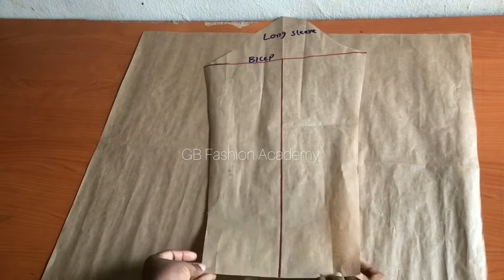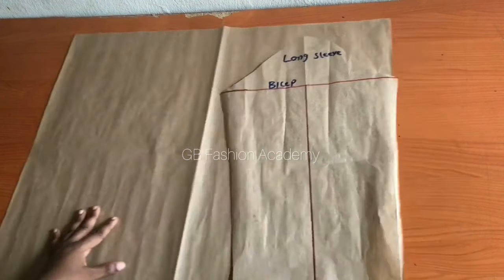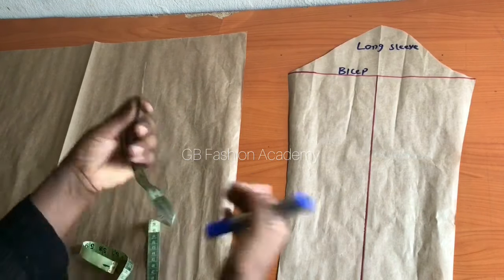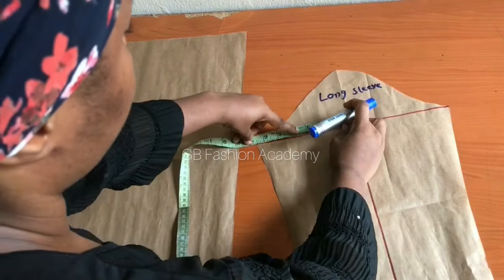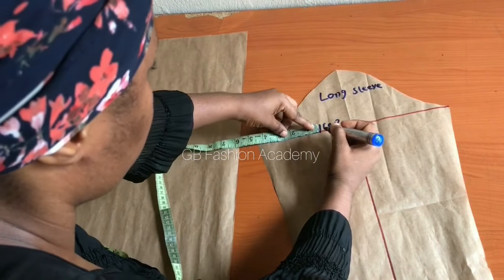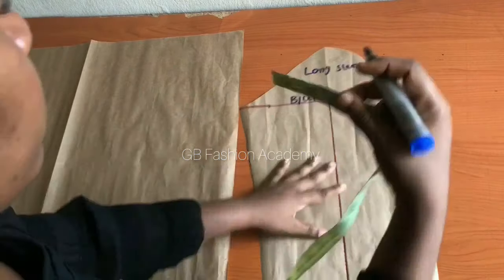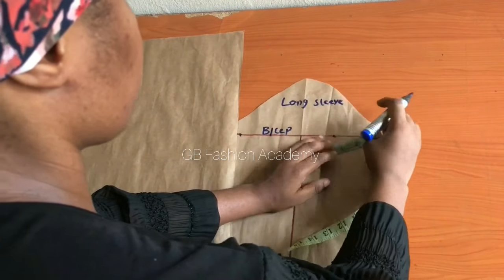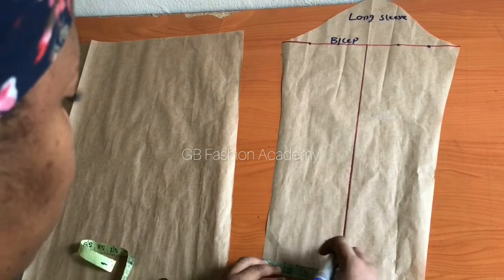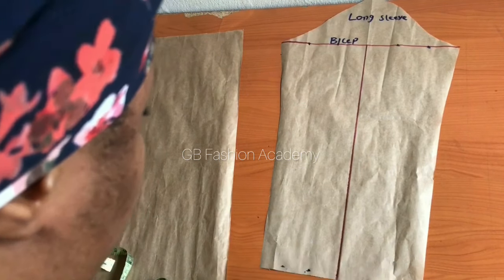To get started with the upper part, I'll begin with the bishop sleeve. The sleeve we are working with for this jumpsuit is called the bishop sleeve. I have a long sleeve pattern with the bicep line and midpoint already marked — you can watch my previous video on how to draft a long sleeve pattern. Divide the hem part into three sections, and also divide each side into three sections.